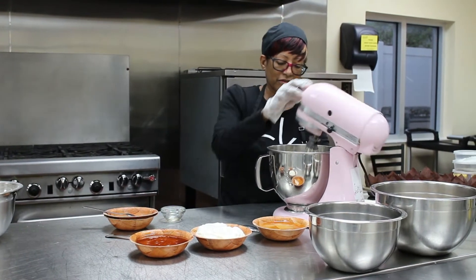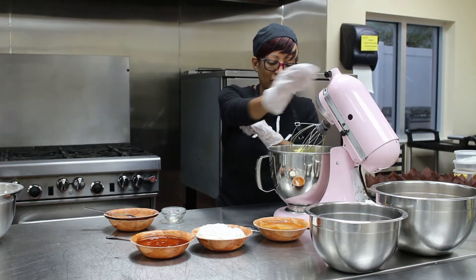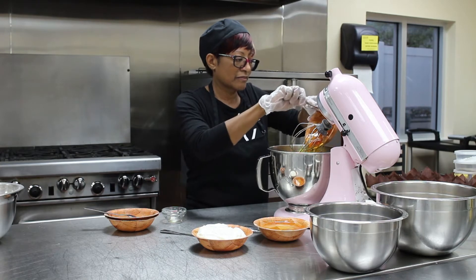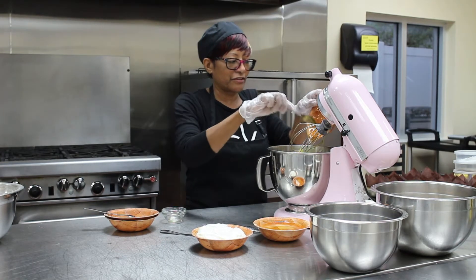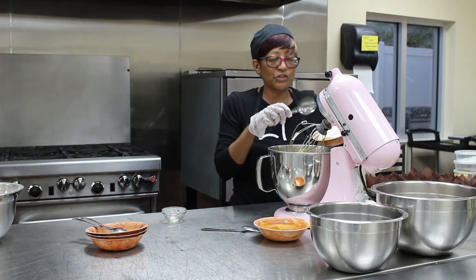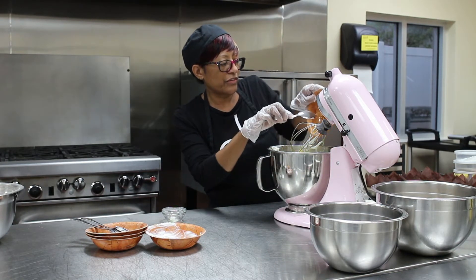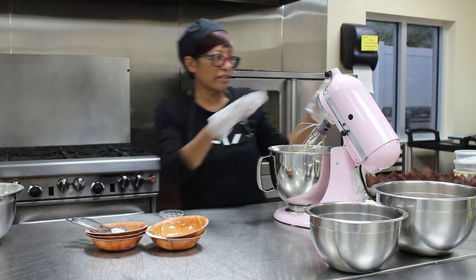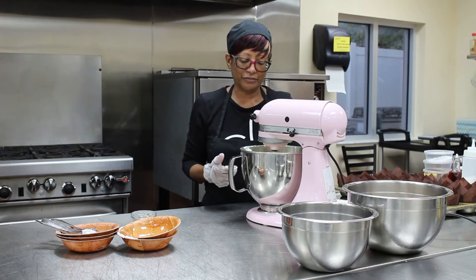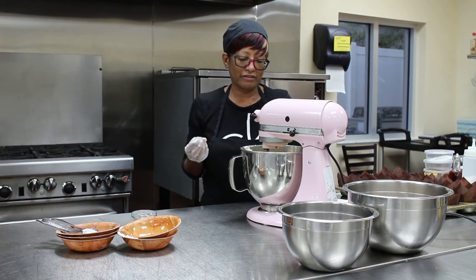I'm just going to blend those together for a couple of seconds. Now we're going to add our honey. This is a very, very good muffin recipe and the members will love it. Now we're going to add our yogurt — make sure you use Greek vanilla yogurt. The last ingredient is our vegetable oil — make sure it's vegetable oil. Now I'm going to mix all this together until all the ingredients are incorporated. It's going to be very thin and that's what we want.